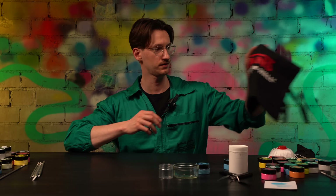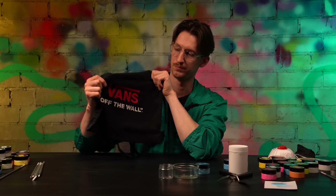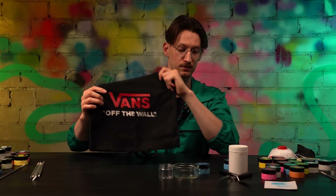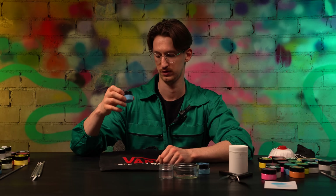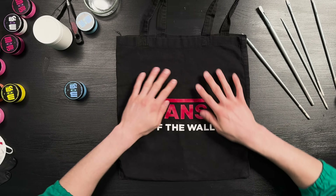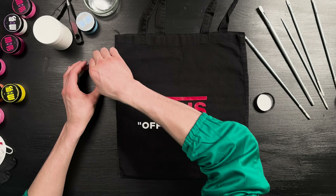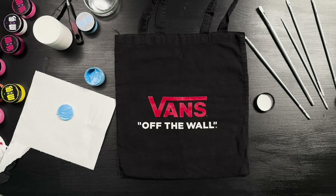Now let's create something interesting with these glow paints. In my case, I will be customizing my old Vans tote bag. My purpose is to make this V-letter stand out and glow in the night. I will use already pre-mixed ocean blue paints — it will glow dark blue. I want to make sure my surface is smooth for easy paint application. When opening the paints, be careful taking off the lid — paint can be on the back of it, so make sure you don't smear anything you didn't plan to.